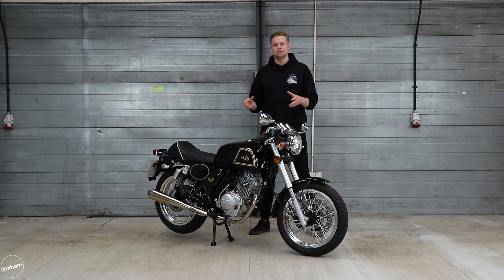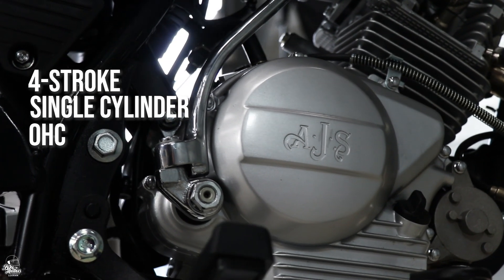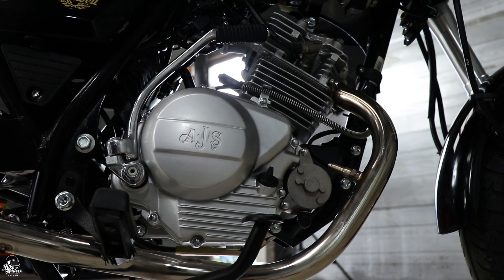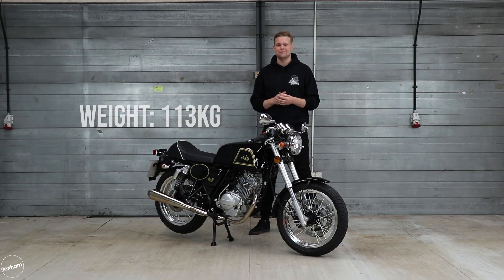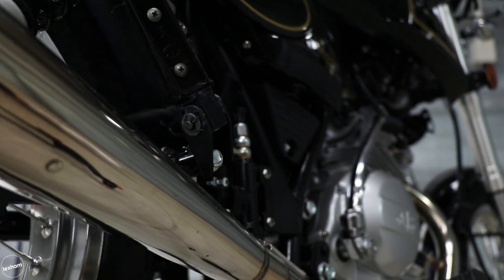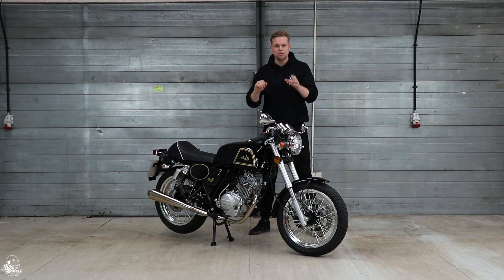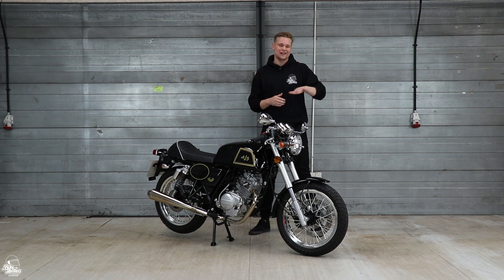So the bike looks the business, but does it perform on the road? The engine is a four-stroke single cylinder overhead cam, putting out 9.9 brake horsepower at 9,000 rpm, with a redline at 10,000 rpm. It's a decent engine — the bike only weighs around 113 kilograms, so it's really light and small. The engine is nice and pokey and nimble. It has a lot of low-end power, so if you're cruising at 30mph and accelerate to 40 or 50, it really pushes you there. It feels respectable around corners as well.